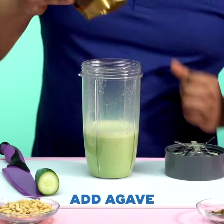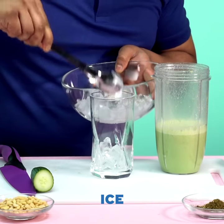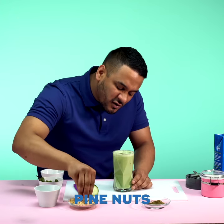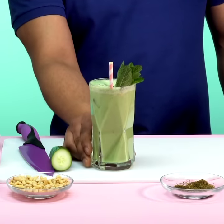Smells beautiful. Squeeze of agave, and you're going to like your drinks nice and cold. A sprinkle of Zata, and I've also got some pine nuts. So there you have it, the coconut and cucumber lassi.